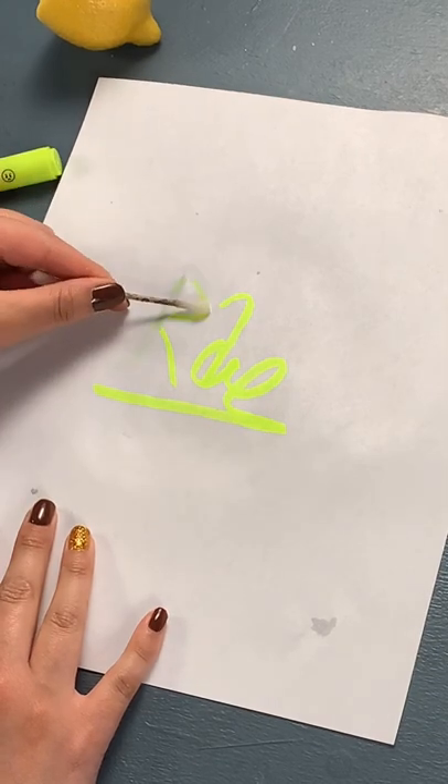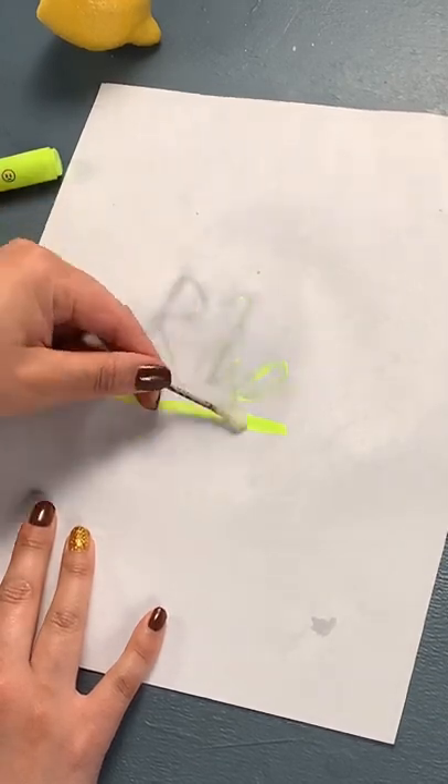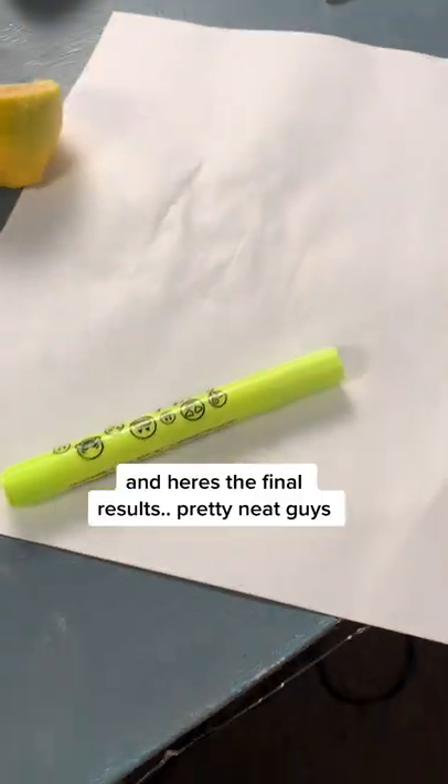Here we go. And here's the final result. It's pretty amazing. Like and follow for more.